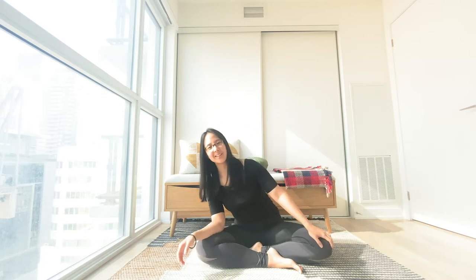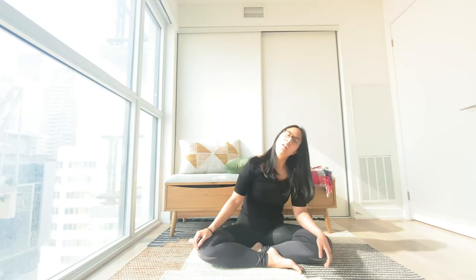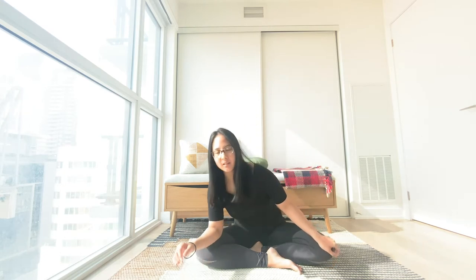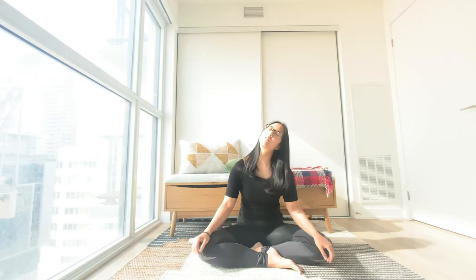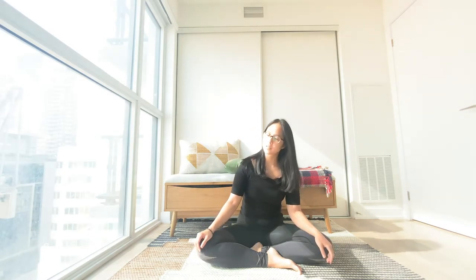Let's get started in a comfortable seated position. Settling in, maybe a nice sway side to side. Forward and back. Maybe some gentle rotations around your neck, one side to the other. Start to bring your attention to your inhales and exhales. Notice how each inhale gently lifts and opens you up. And exhale, softening.